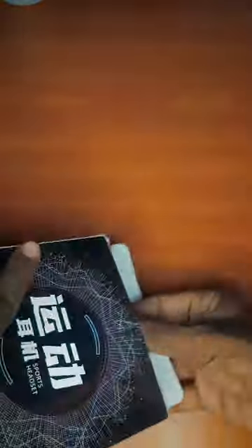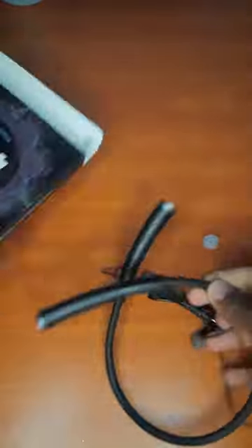Hi guys, here we are going to have a quick review of this wireless neckband. We are going to unbox this one.